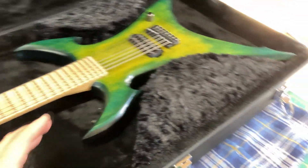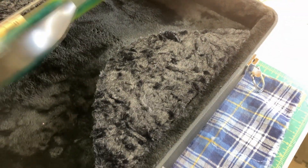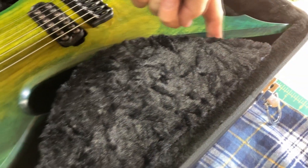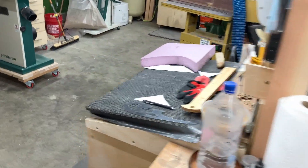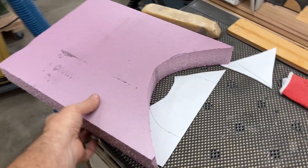The way I did that — I just took a piece of paper, took the guitar out, set the paper down, and laid the guitar back down on top of it. Then I traced on the paper the shape that I wanted, transferred it to a piece of the foam insulation, and cut it out on the bandsaw. And really, that's all there is to it.